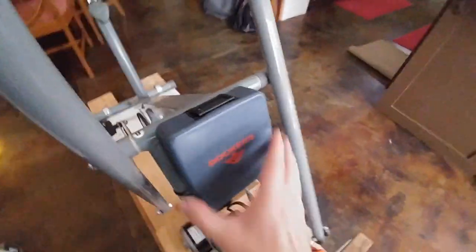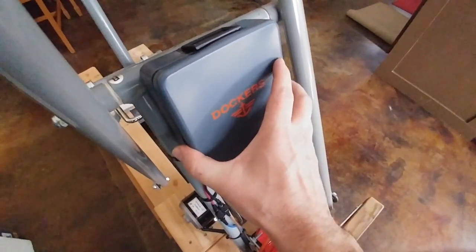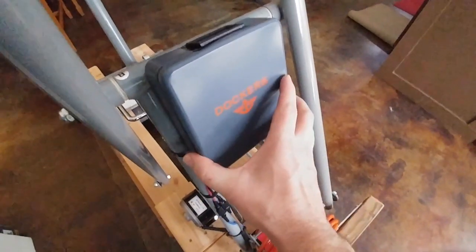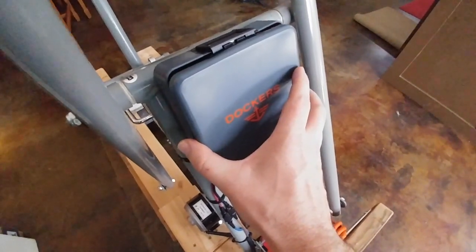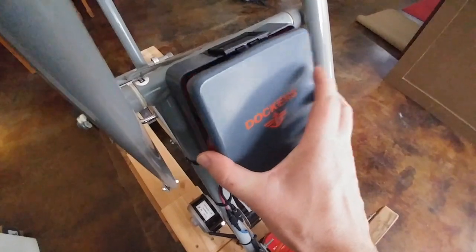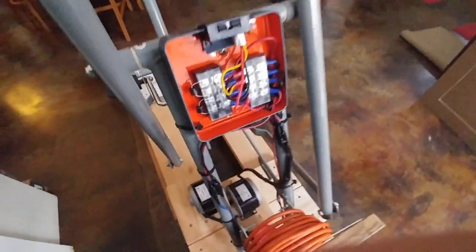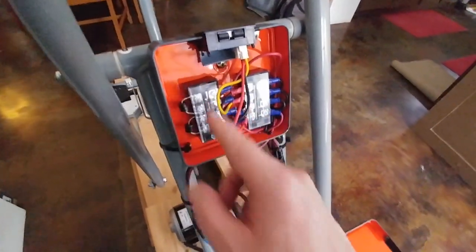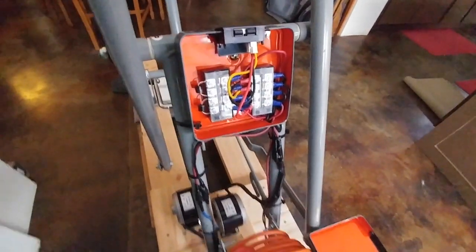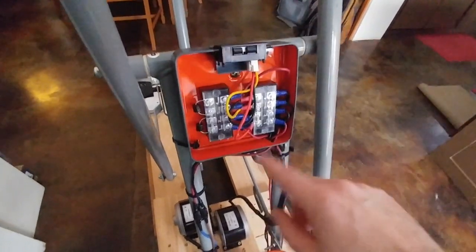If you look here — this is actually a case that I bought a wallet in at JCPenney's, and I figured, hey, it's metal, why not use it? Upcycle, right? This is an upcycle bike, so why not upcycle the control panel too?